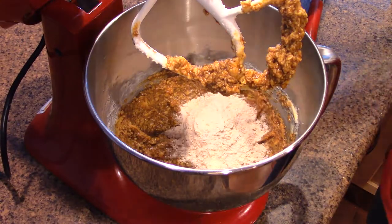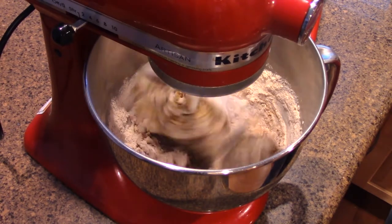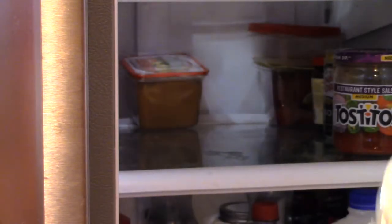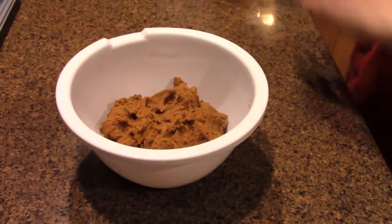Gradually add in your dry mixture — add, mix, add, mix, you get the idea. This probably doesn't matter; I just didn't want to risk a mess. Cleaning flour up isn't my hobby. Once it's all good and happy, wrap it up and put it in the fridge for at least 24 hours. Gives it a nice amount of time to develop its flavor. How do I know? I don't. It worked though. 24 hours later and we move on to the next step.